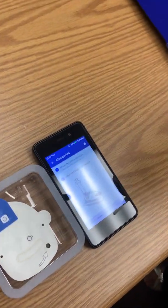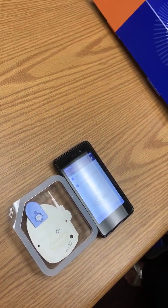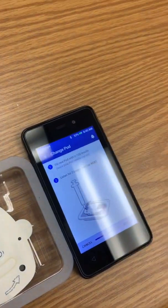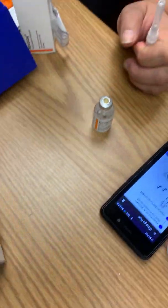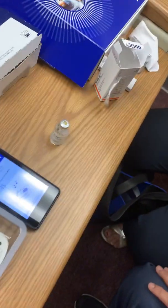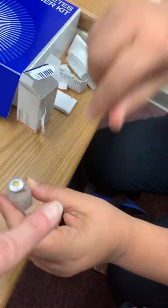We'll tell you to draw back the plunger down to 200. You don't need to shake the insulin because it's clear, so you don't need to mix it or anything like that. Just pop the cap off, and we're going to clean the tip of the bottle with a little alcohol. Just clean that with some alcohol, then pull the cap straight off.